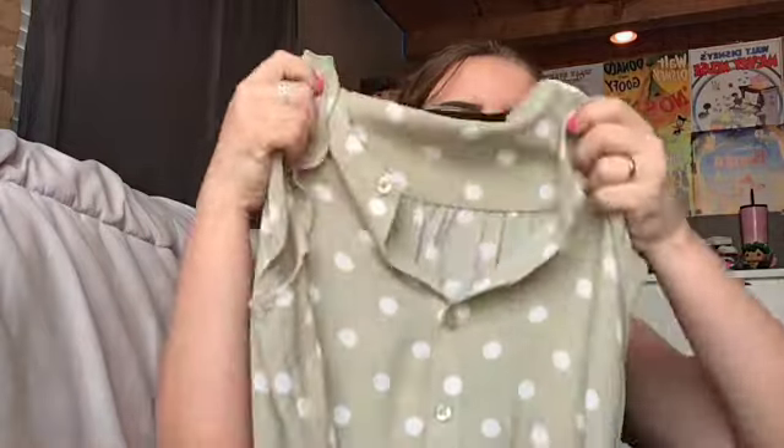To go with this pantsuit, I have two different shirt options. The first one is this adorable green and white polka dot shirt — another item I thrifted. You can wear it with the blazer or just tuck it in and wear it with the pants; either way would be really cute. I think I would style it based on the weather — if it's rainy that day, maybe I would wear the blazer, if not, I wouldn't. So yeah, that's the first shirt.